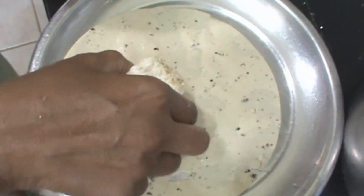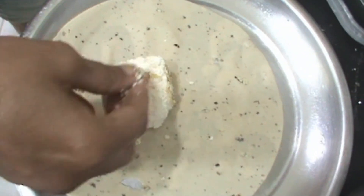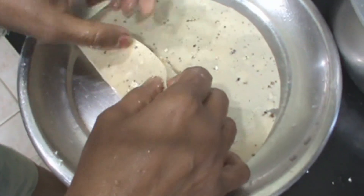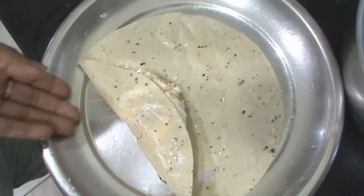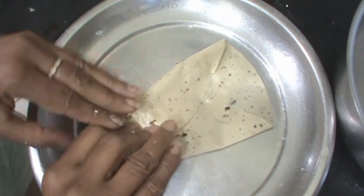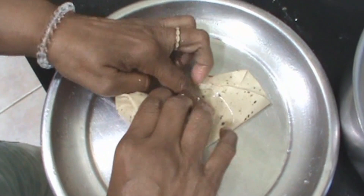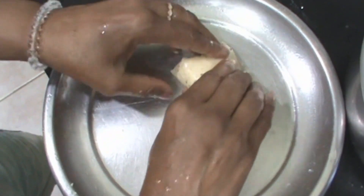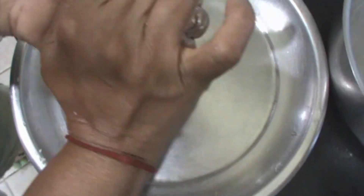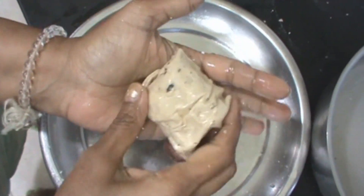Add your paneer and pickle, and now fold this.